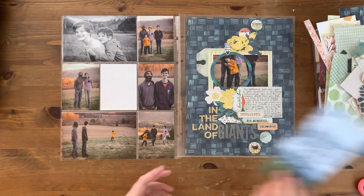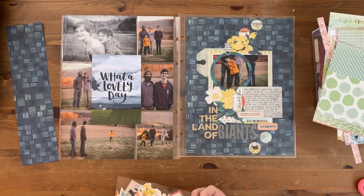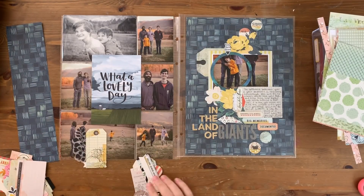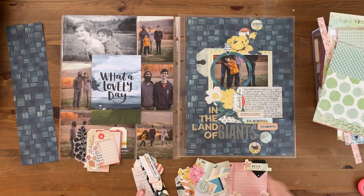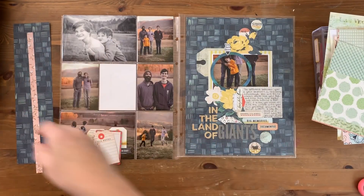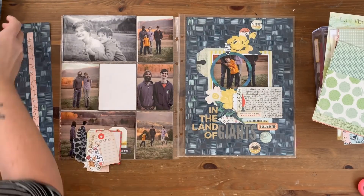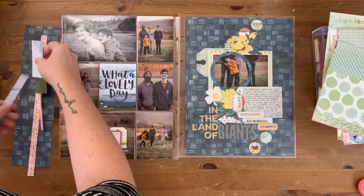Hey hey hey scrappy people, it's Tracy Reed here today coming at you with a 9x12 pocket spread to coordinate with the 9x12 layout I have there on the right hand side that I already have a process video up for on this channel — I released it previously this week, so if you're interested in that one you can go ahead and check that one out a few episodes back.